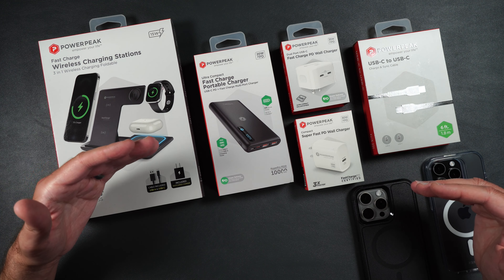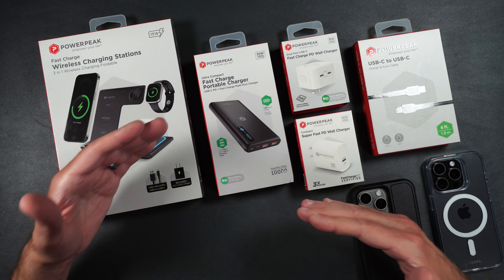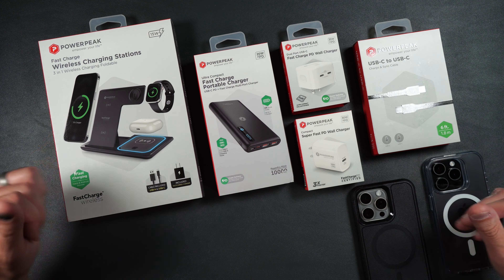I'm going to test out each one of these chargers, and by the end of this video you'll know which one is right for you. So let's get started.